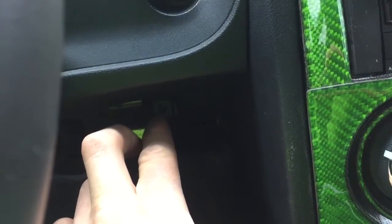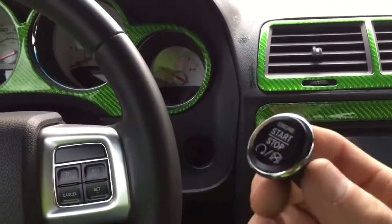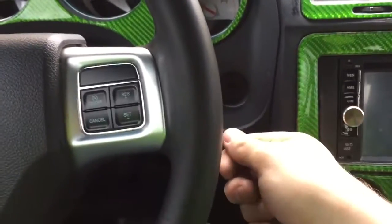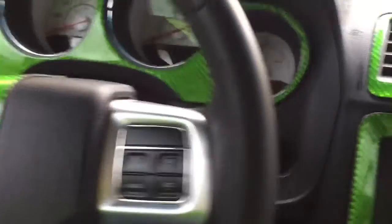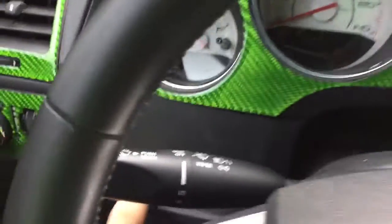First, you'll have to pop off your bottom panel down here underneath the cluster because there's a screw you're going to have to remove. Then the push start — I just used a flat head to remove that and it just pops out. Just go on the side of it and pop it out. I started at the bottom. There's a tab right about here — that's a clip that's holding it in. You have a clip right around in here, and then another one right around in here on the bottom.